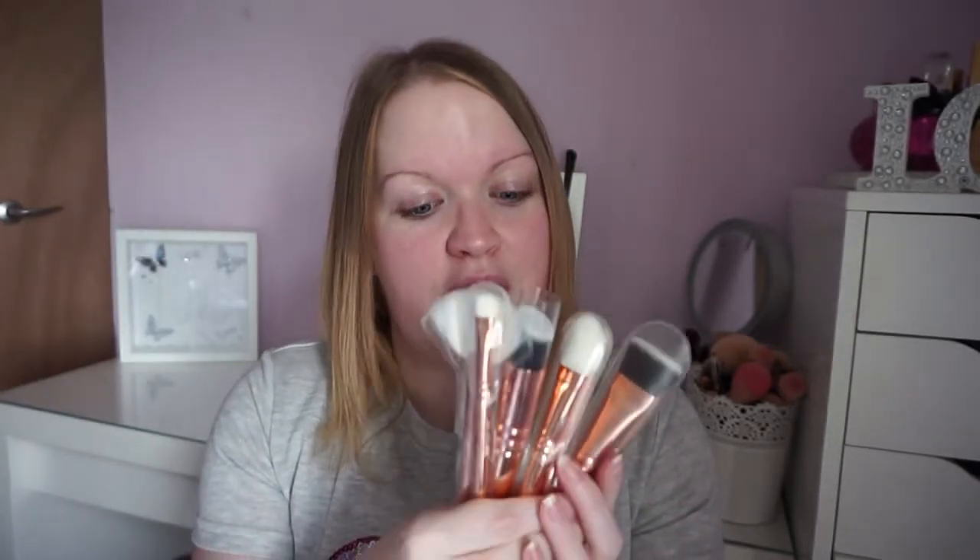Hey guys, welcome back to my channel! Today I've got my first impressions of the Zoeva Rose Golden brush set. If you watched my last video you'll have seen I finally took the plunge and bought these. I thought I would film a little get-ready-with-me kind of thing just to test them. If you hear any snoring, it's my son — he's lying on my bed, he just fell asleep.